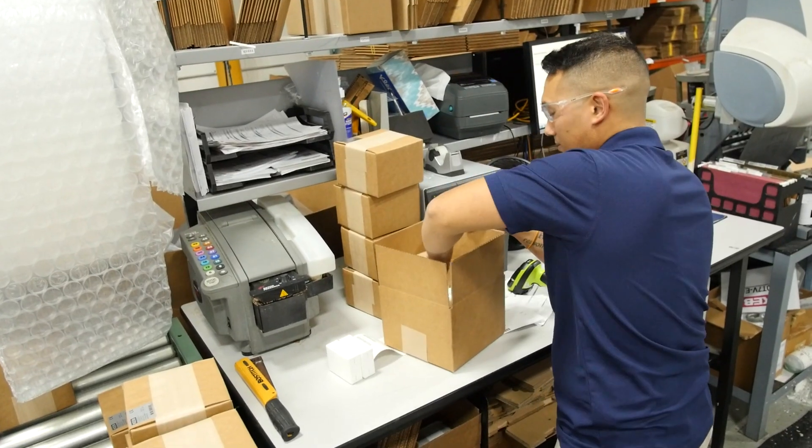This here is our packaging area. When parts finish testing they're ready to be packaged and then palletized and then sent out the door to our customers.